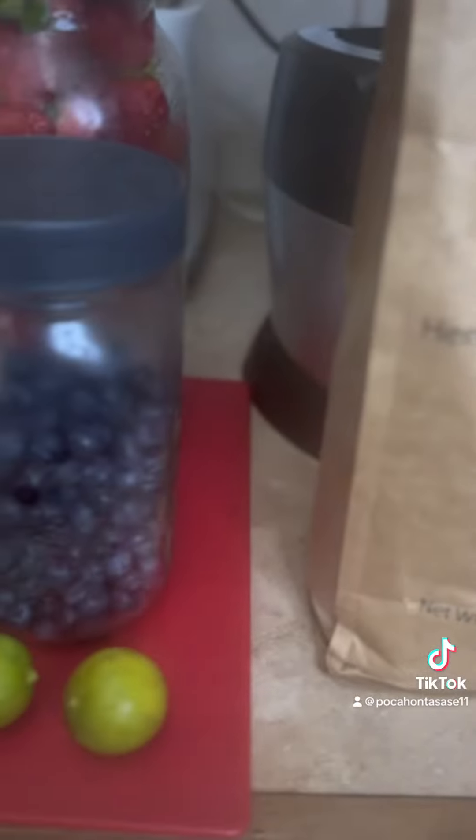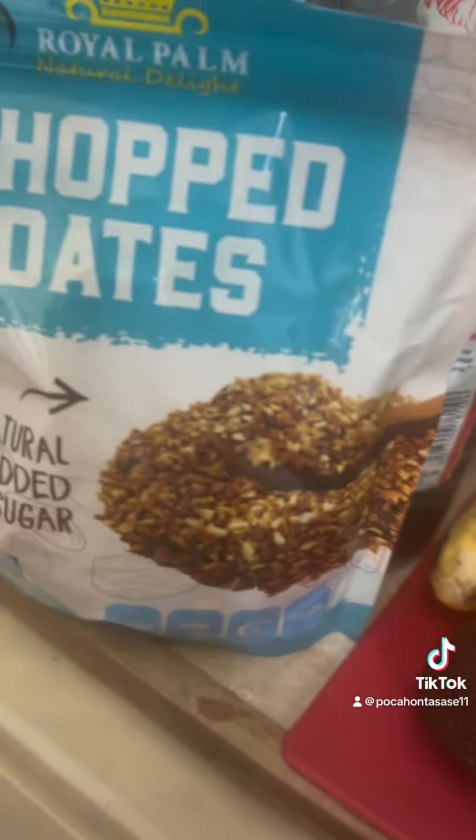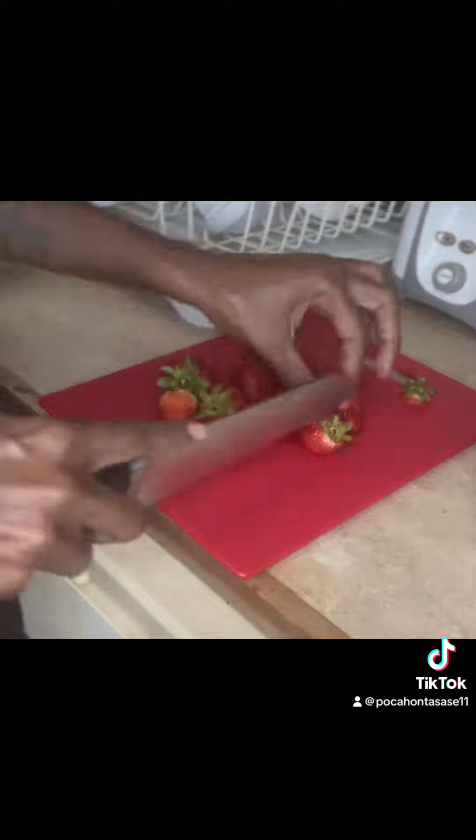In this smoothie, you'll be needing hemp protein, blueberries, strawberries, key limes, avocados, baby bananas, some vanilla extract, and some dates.